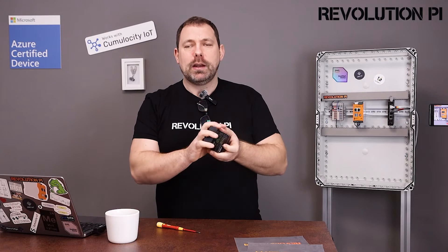Having said that, let's start with Revolution Pi as an industrial Linux gateway. In order to begin, we first have to connect our Revolution Pi to the power supply, and there you have two options. The first one is the switch cabinet power supply — 24 volts, used in most of the switch cabinets.